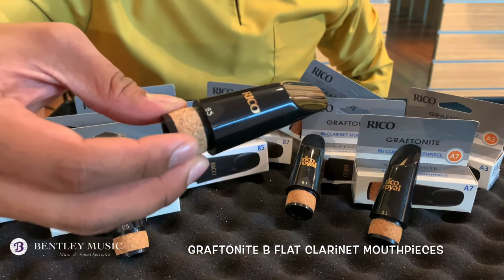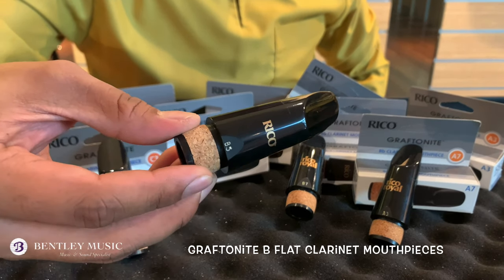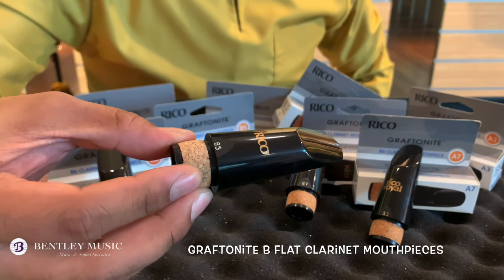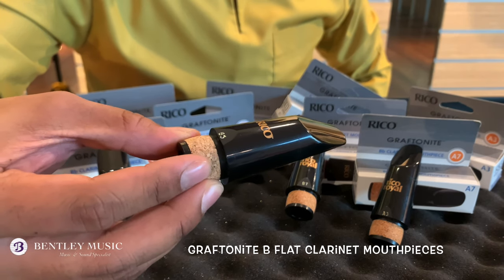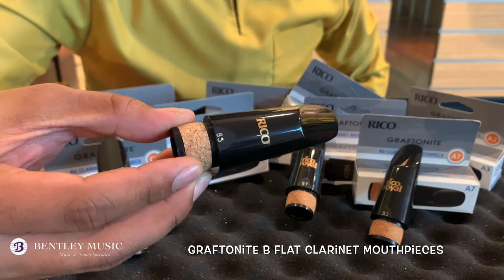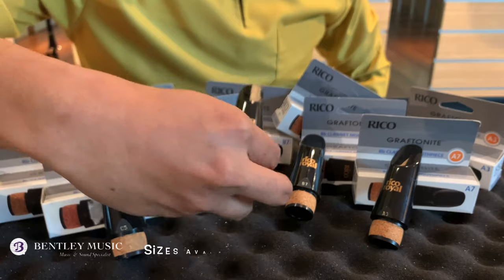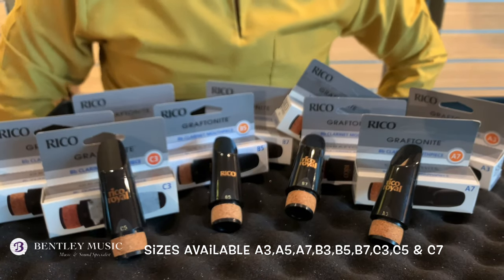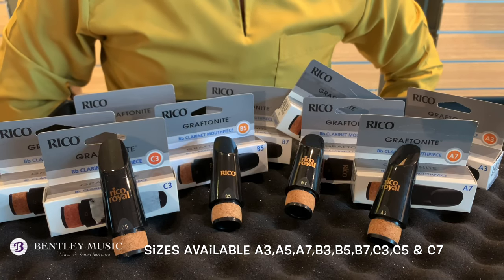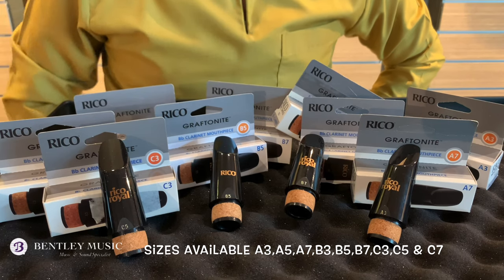Lastly, we have the Graphtonite B flat clarinet mouthpiece line by D'Addario Woodwinds, designed by Arnold Brillhart. The Graphtonite line incorporates revolutionary materials so students can achieve easier tone production at an affordable price. There are more sizes available for this Graphtonite mouthpiece, from largest to small chamber: A357, B357, and C357.